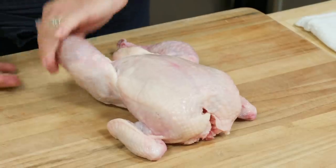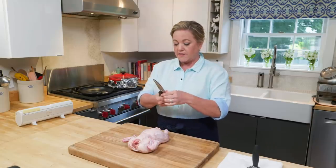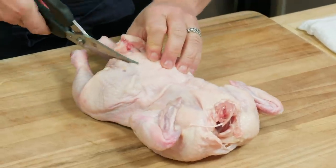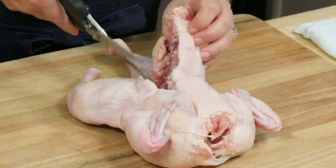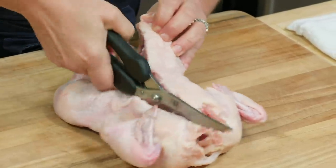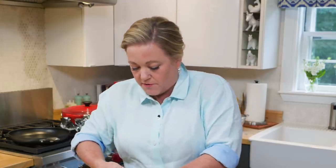To butterfly a chicken, you're going to flip it upside down. Here's the backbone, and this is why you want a nice sharp pair of poultry shears. You're going to go up one side of the backbone — these poultry shears just go right through the bones with no work. This one up the top can be a little tough, but they go right through. I like to flip it around so I'm always cutting away from myself, then go right down the other side.